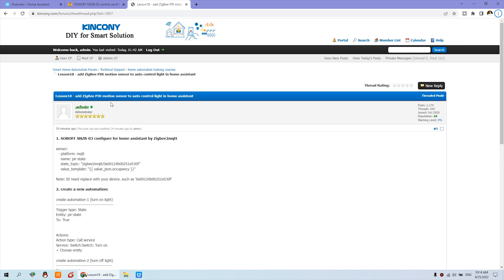Hello everyone. In this video I will show you how to add a ZigBee PIR motion sensor to Home Assistant so that you can auto-control your lamp. When someone is in the house the lamp will be on, and when someone leaves the house the lamp will be off.